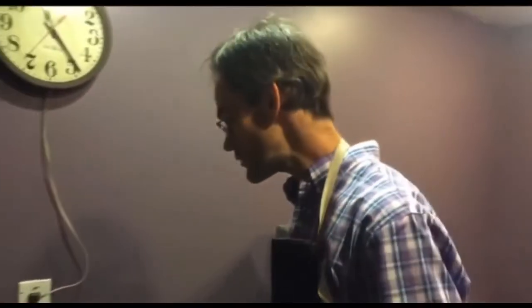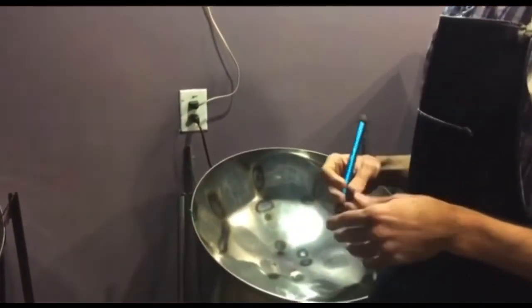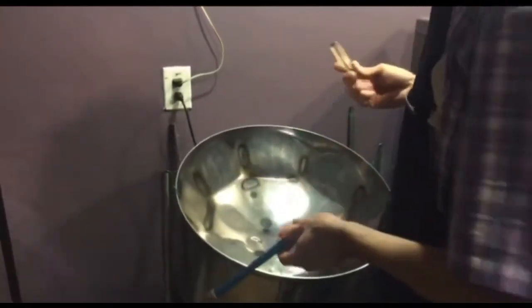Let's take a look at the left side of this professional double second built by Keith Moon and currently being tuned by me. We've got the D above middle C, this note right here. It's close enough for this demonstration. Let's see what we've got.